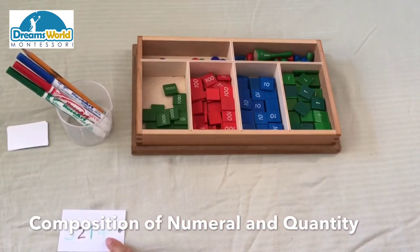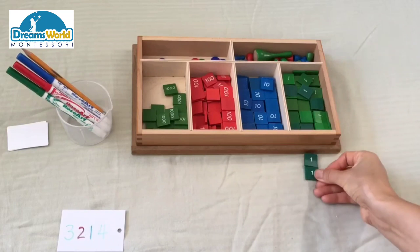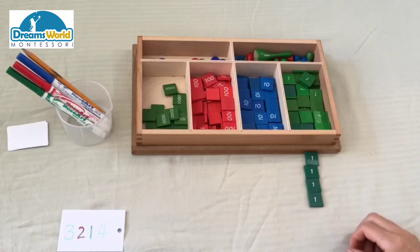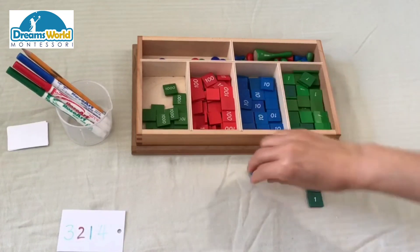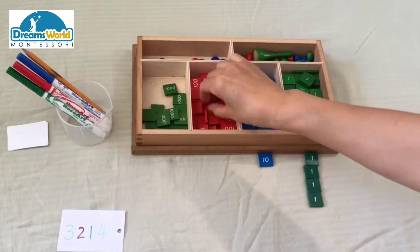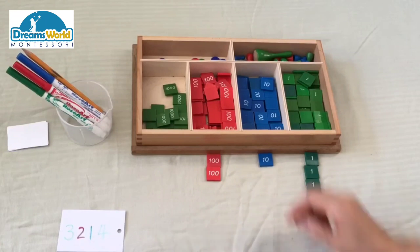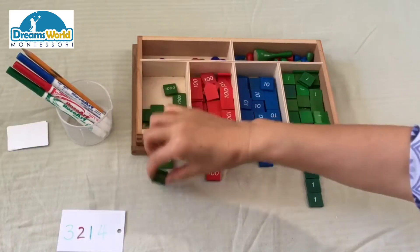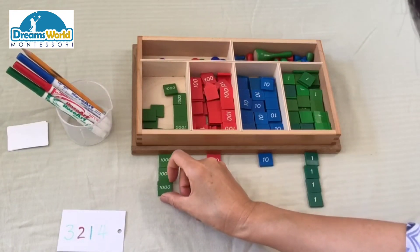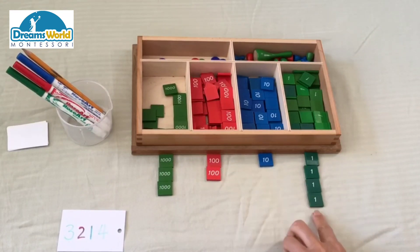Let's practice composing this numeral. This numeral is three thousand two hundred, one ten, and four. Let's start from the unit: one unit, two units, three units, four units; one ten; one hundred, two hundred; one thousand, two thousand, three thousand. So we made three thousand two hundred one ten and four.